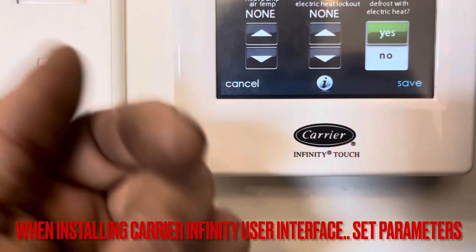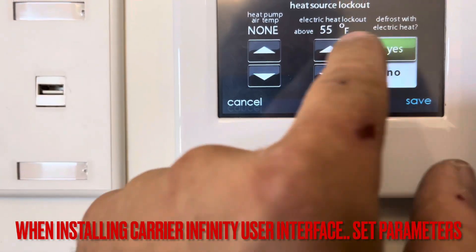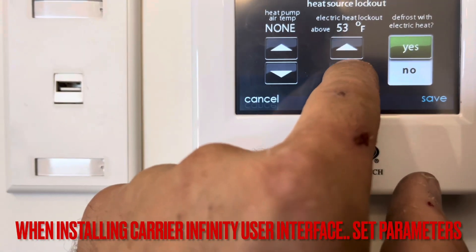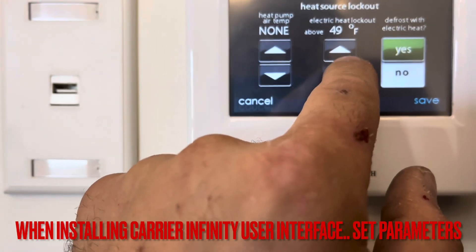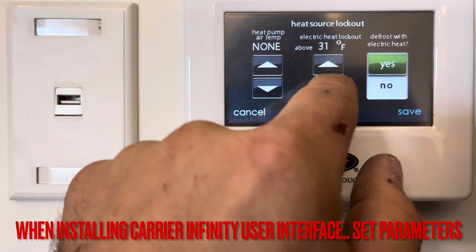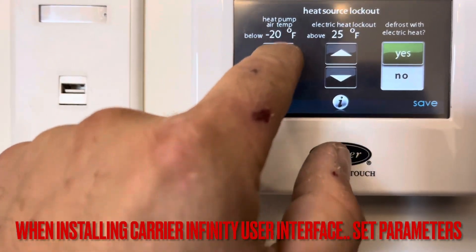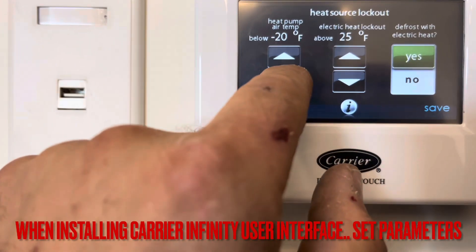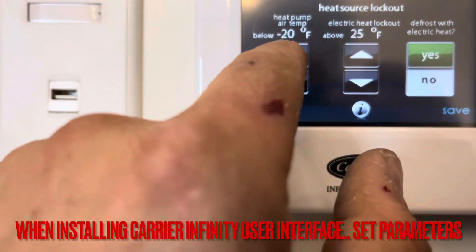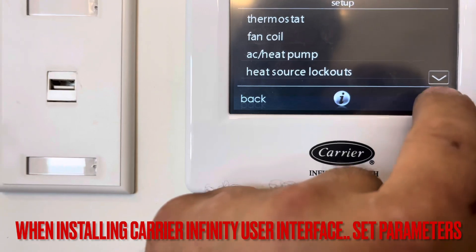It'll come out of the box as None and None. You want electric heat to lock out above 55 degrees. For the lower limit, bring it to about 25 degrees — some people may go lower, because these are great systems. The heat pump can operate down to negative 20 degrees air temp, and below that your electric heat would take over. Save and Done.